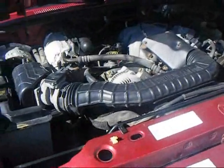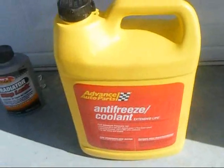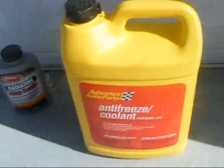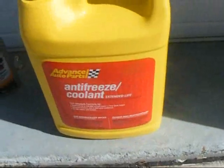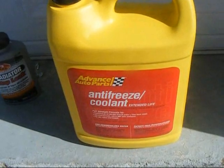Today I'm going to show you how to do a radiator flush. There are a lot of things you'll need. You'll need antifreeze — you can buy just antifreeze or you can buy 50-50 pre-diluted antifreeze. With the straight antifreeze, you're going to put about 50% antifreeze in and about 50% water.